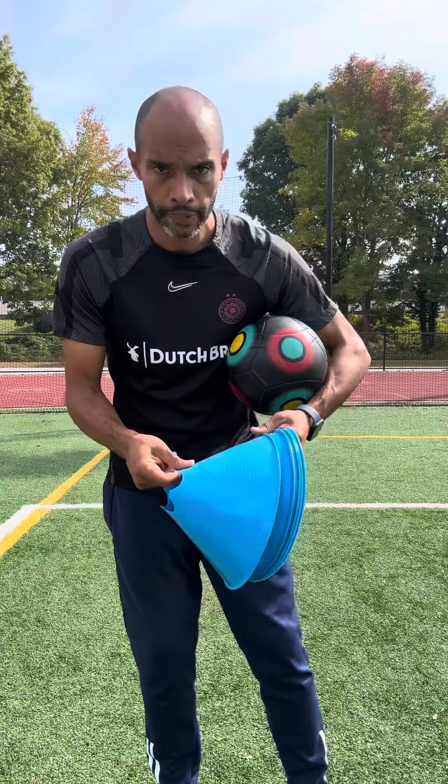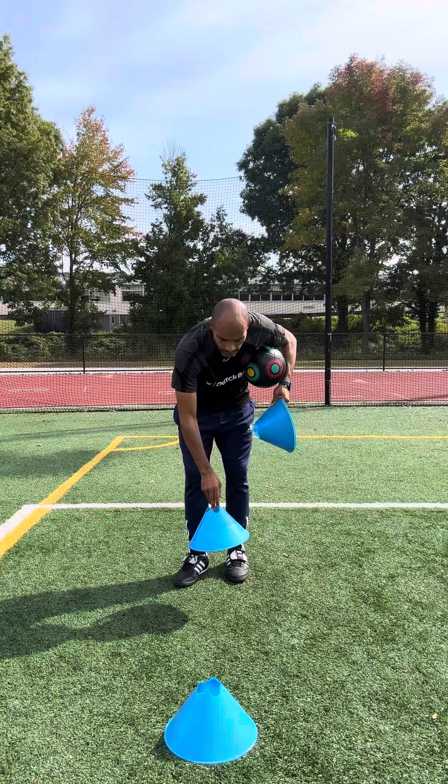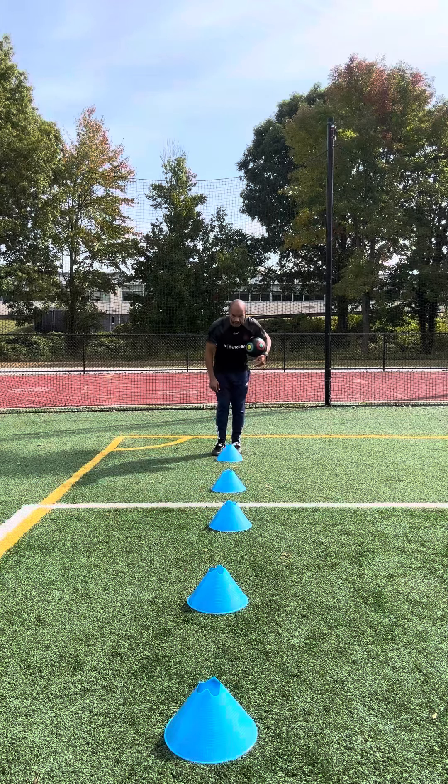So what you're gonna do is, you're gonna drop one cone, go next to that cone, take a big step back, drop another one, big step back, drop another one, big step back, drop another one, big step back. Okay.